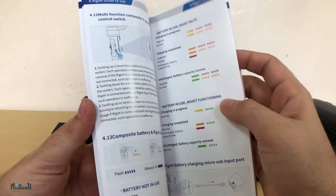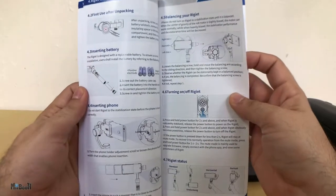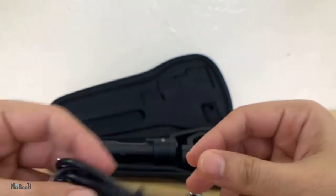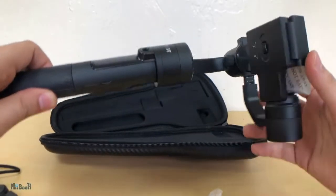Finally, there is an instruction manual, which by far has the most understandable English I have ever read in my reviewing experience. Inside the carrying case we have the charging cable for the device, a hand strap, a tripod screw, and the gimbal.